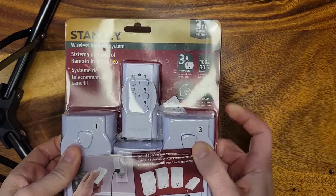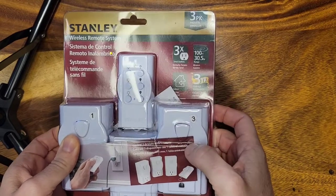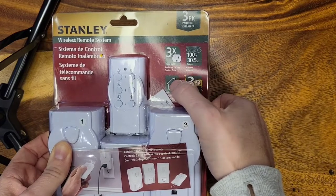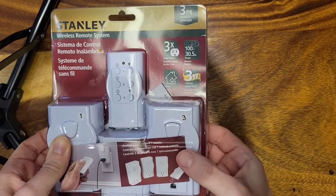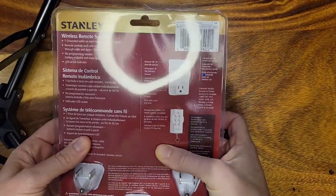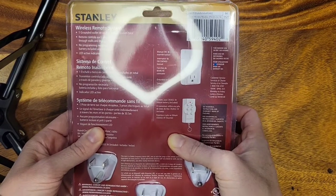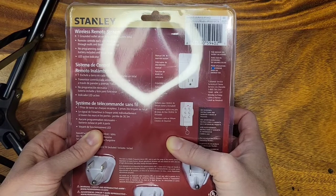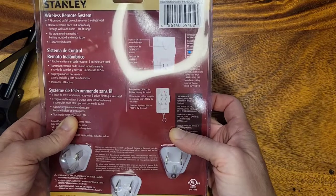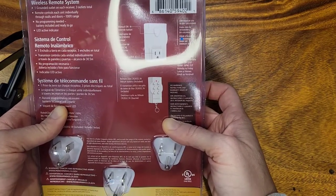This is by Stanley and you'll see that there's a three-pack of outlets and one remote control. The remote control has a 100-foot range and it's for indoor use only. There's one grounded outlet on each receiver — three outlets total — and the remote control has a button for each unit, so you only need one remote even though there are three outlets. Dry locations only, indoor use.